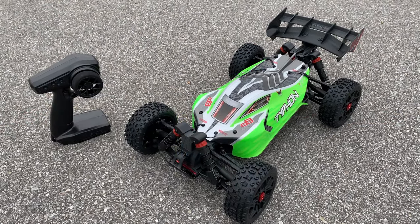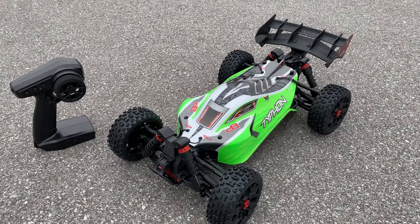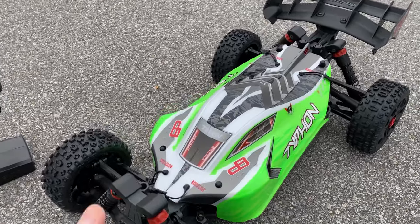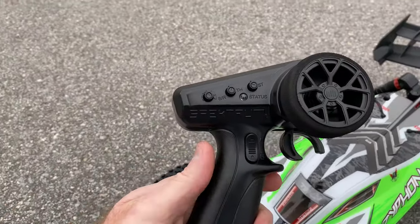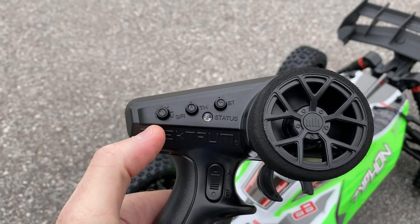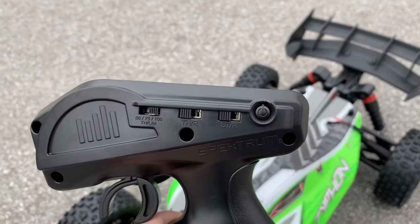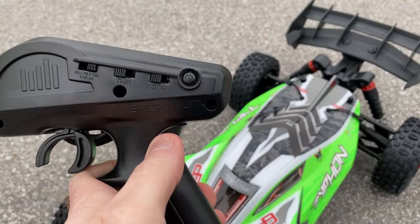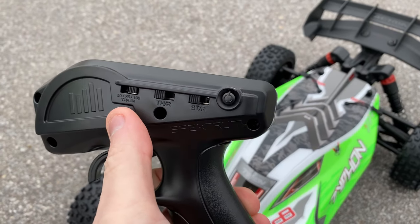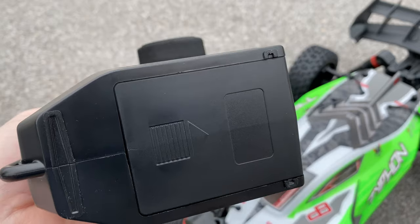Alright guys, what's going on? It's Joe with omgrc.com. This is my friend Sean's Arma Typhon — this is a 1/8 scale, the brushed version of it. Pretty cool looking. We'll go over the remote here: steering trim, throttle, steering rate — which would be your dual rate — and then on the other side your off and on button. You can reverse your settings and also your throttle settings to kind of lower that down.